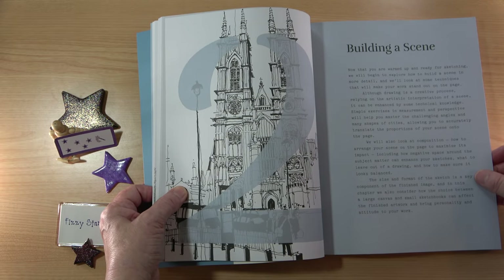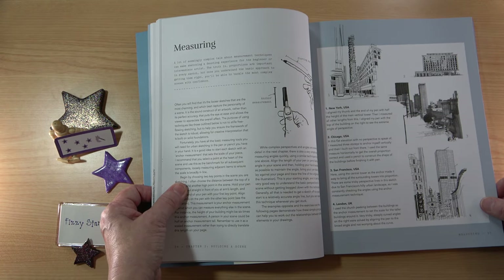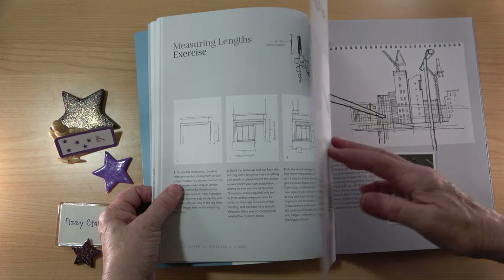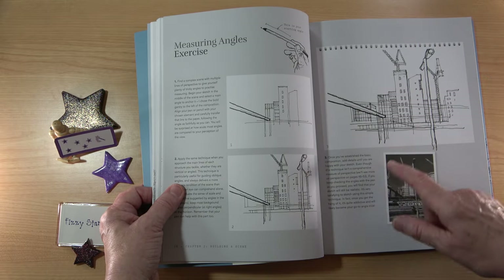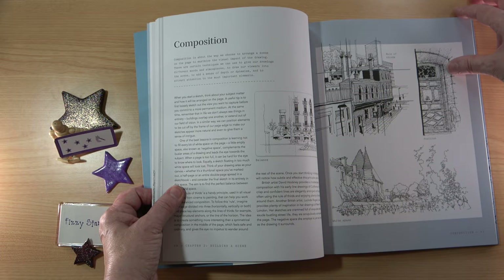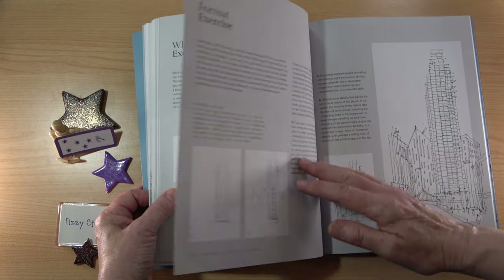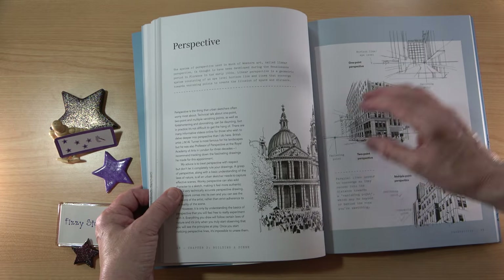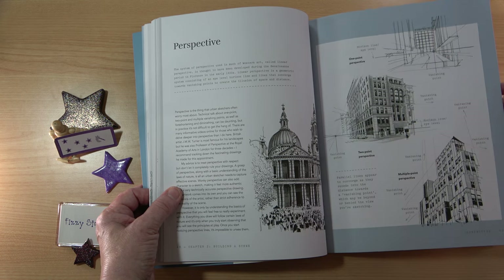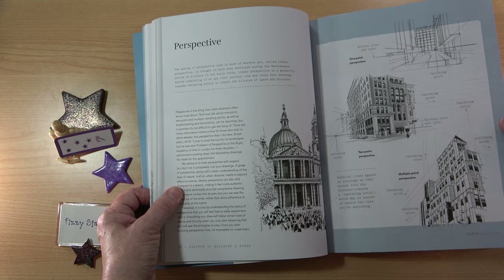I really like the chapter on building a scene. That covers everything you need to know about urban sketching — things you might not know if you've never drawn buildings before. So how to measure for scale, measuring lengths and angles. Everything is nice and easy to read, with really good-sized illustrations and step-by-step instructions. Then we move on to composition, more exercises to help you, and perspective, which is explained in a really easy way with lots of examples. The vanishing point is clearly marked, covering one-point, two-point and multiple-point perspective.